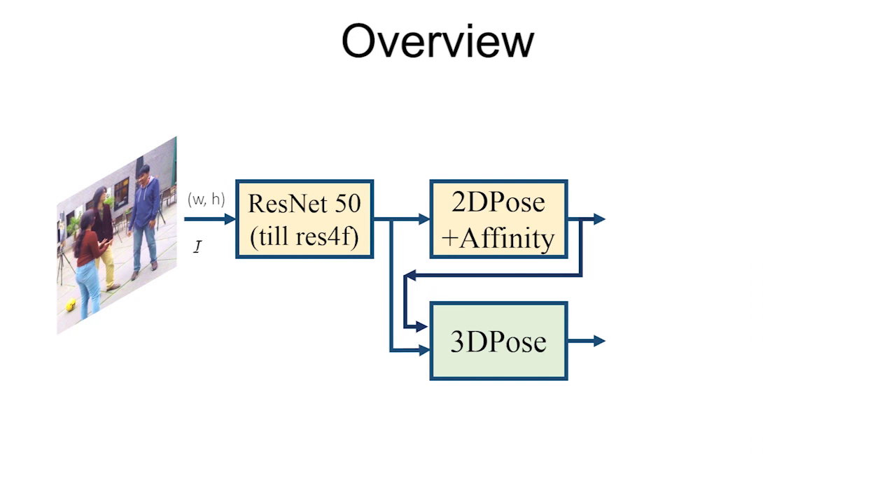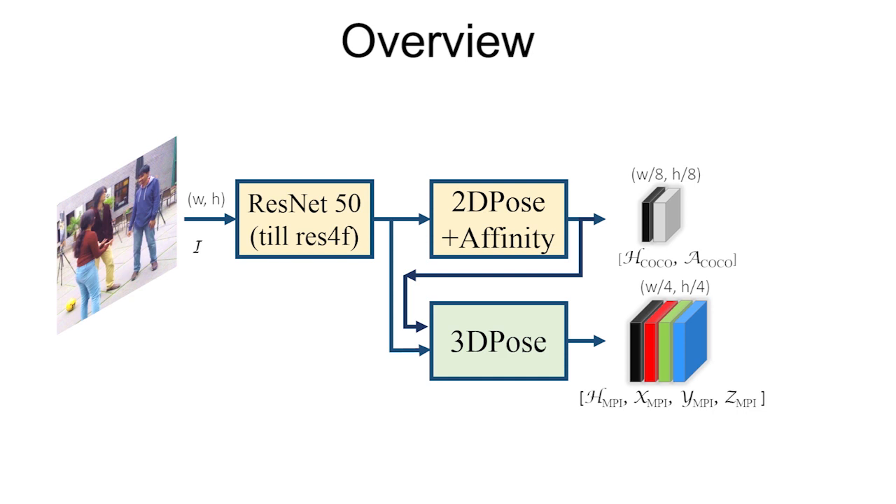At the core of our approach is a fully convolutional deep neural network with two branches. The 2D branch predicts 2D joint heat maps as well as part affinity fields, which are later used to associate the 2D joint detections with persons in the scene. The parallel 3D pose branch predicts occlusion robust pose maps which jointly encode the 3D pose of all persons in the scene without having to scale the number of outputs to the number of people.